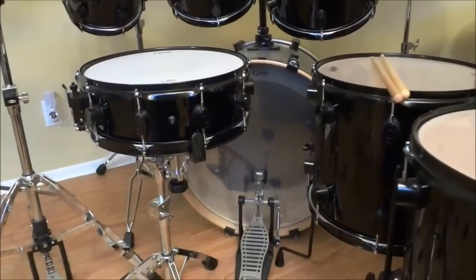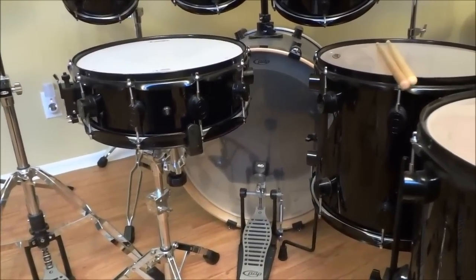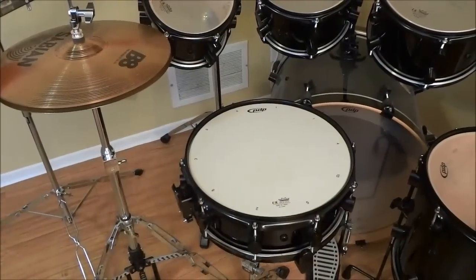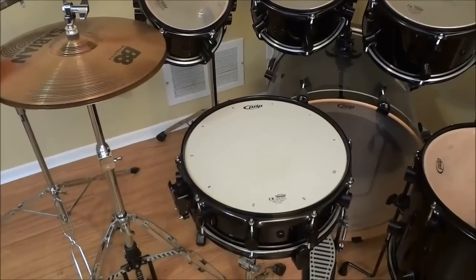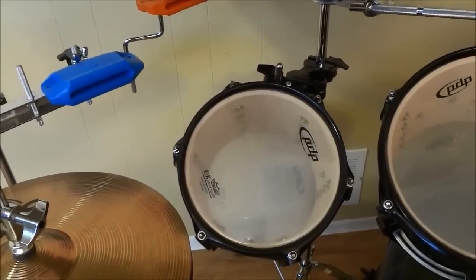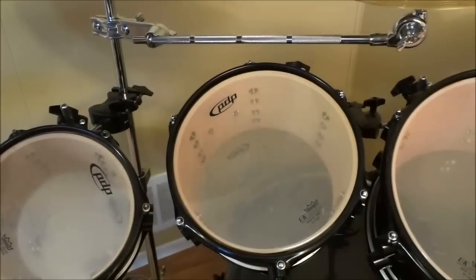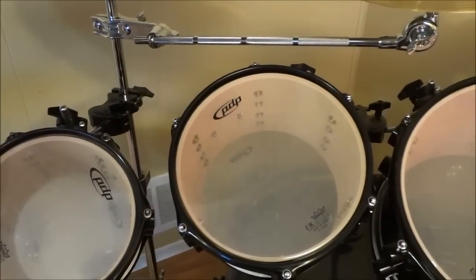It comes with a 22-inch by 18-inch bass drum, a 14-inch by 5-inch snare drum, an 8-inch by 7-inch rack tom, and a 10-inch by 8-inch rack tom.